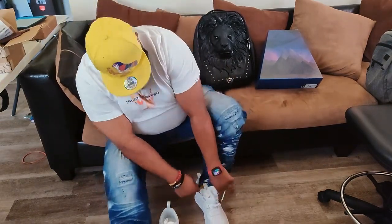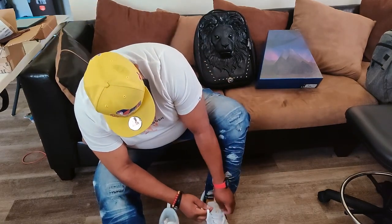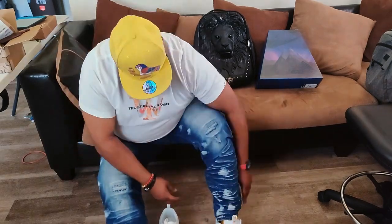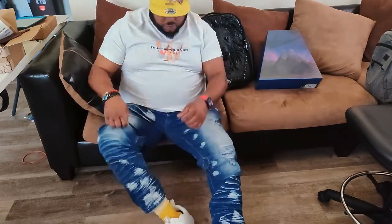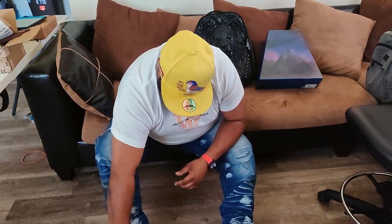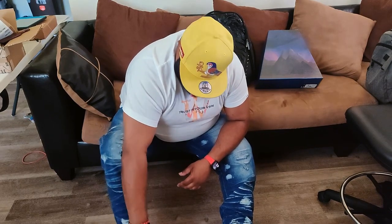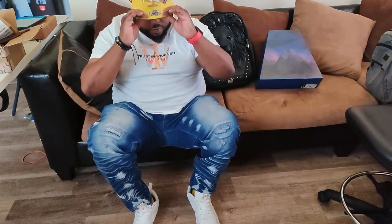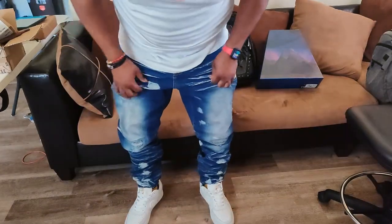These are the shoes you need when you have an outfit and don't know what to put with it — a pair of all whites will save your outfit. A pair of blacks can do that too, and they do have these in all black. I'll probably grab those later this year. And those socks are from Urban Urbane Company — use my discount code in the description below the like button to save 20% off your first two orders.